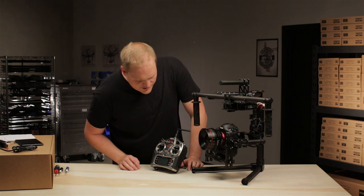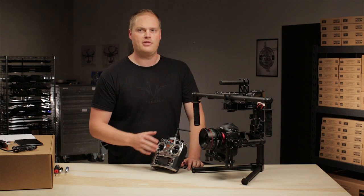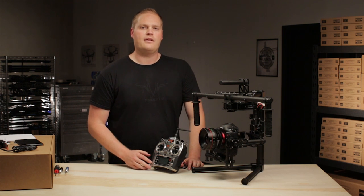And that pretty much covers all the settings on the remote transmitter and how they interact with the Movi. Thanks.